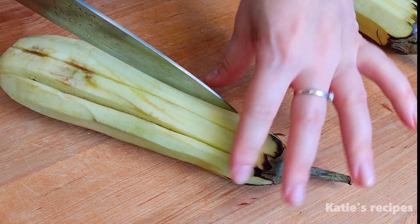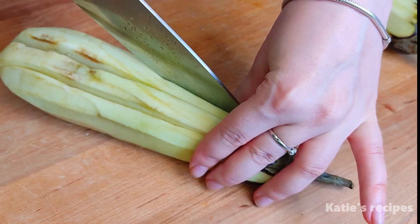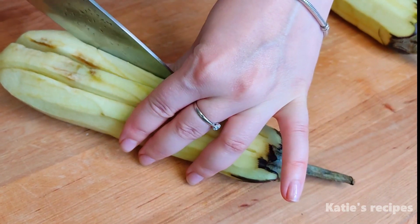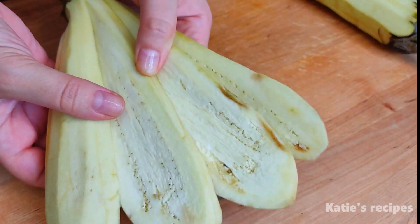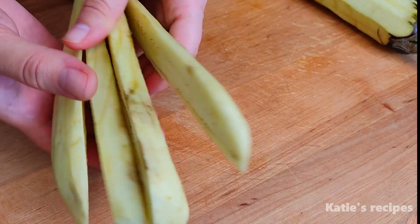Then cut the eggplant in half and slice it into thin slices.